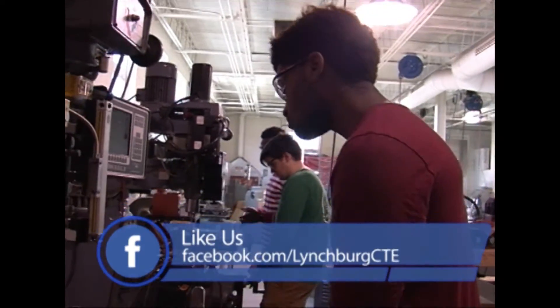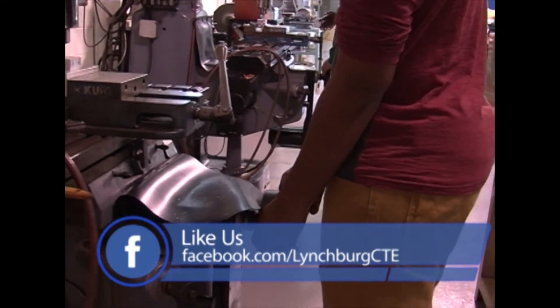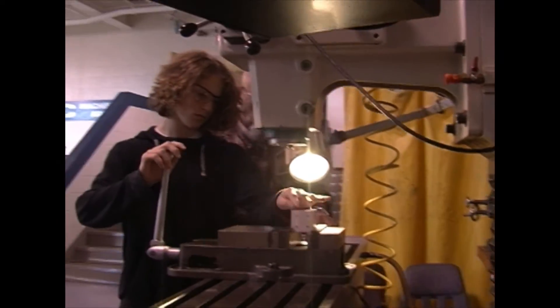We make a lot of stuff. We made rings, we made some dice. We're starting on this cube, like this puzzle that you can't really figure out. It's like a cross in a box.